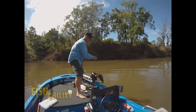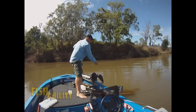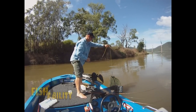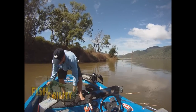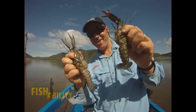Let's check this trap in a nice little gully. We've got a couple of nice red claw in there — that's a good start. They're big fellas too, look at that. That's not a bad start, a couple of nice red claw. Let's check the rest.